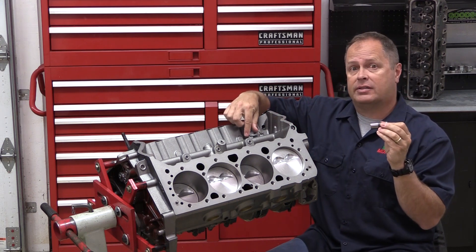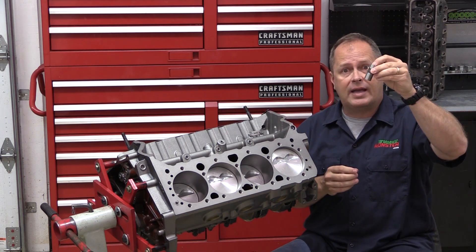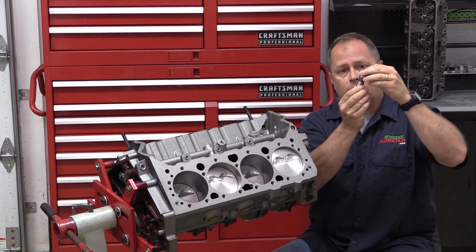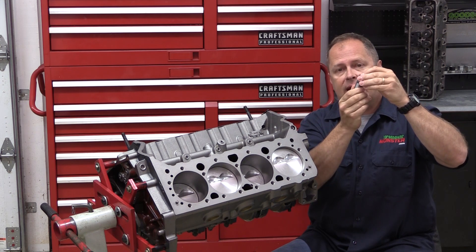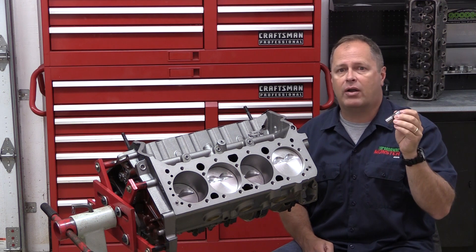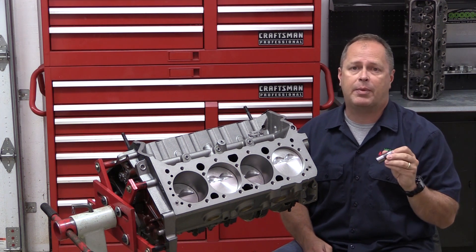That's a lot tighter than the two to three thousandths that a roller lifter can use, and the reason why is you don't want the flat tappet lifter to be able to move hardly any in the bore. A flat tappet lifter has to rotate or spin to keep everything working properly when the cam lobe comes by, and it has to be nice and tight — or else if it's loose it won't spin in the bore.